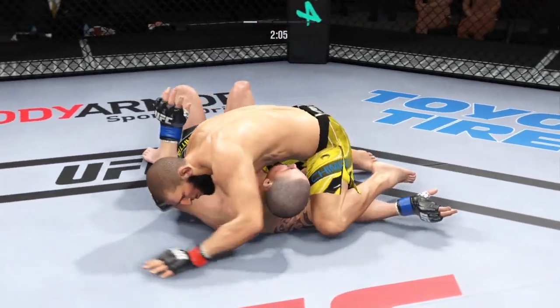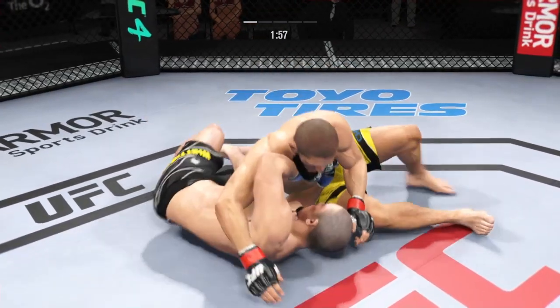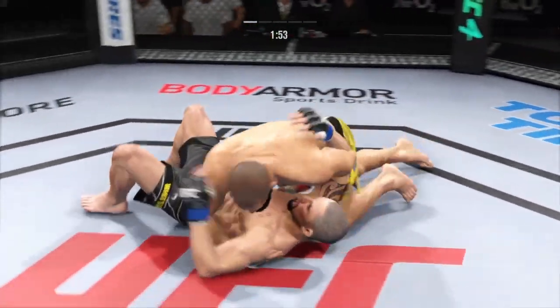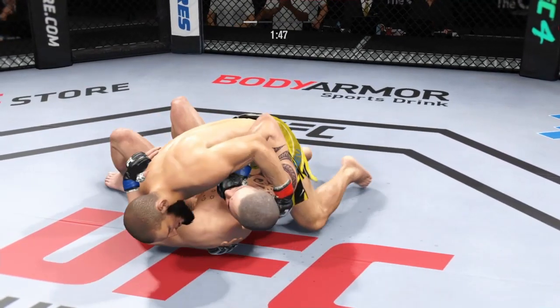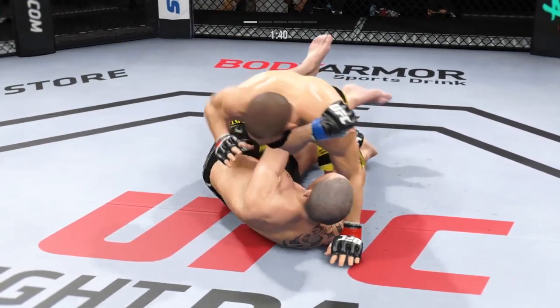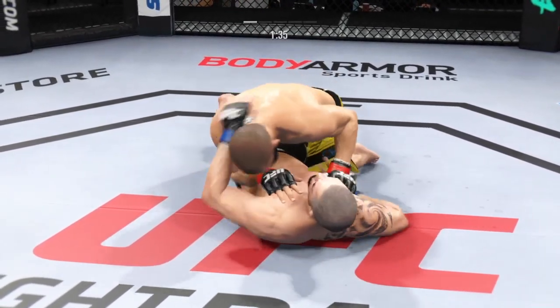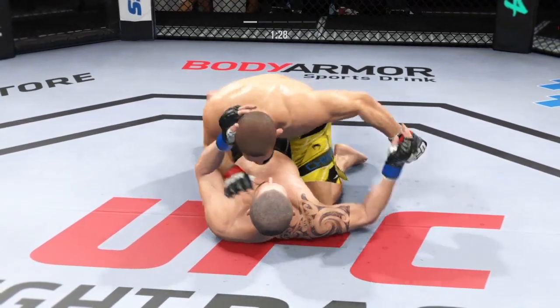Right into side control. The biggest difference between half guard and side control: side control feels like a little bit less control, because now my legs aren't really doing anything anymore — I'm controlling you with my upper body. I've got to be very, very aware. It's still advantageous, but it seems a little more free-flowing than having something like a half guard.